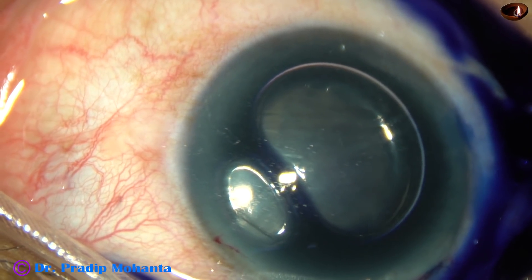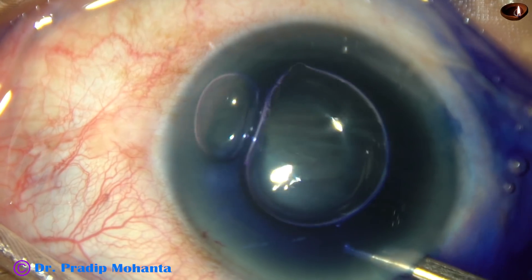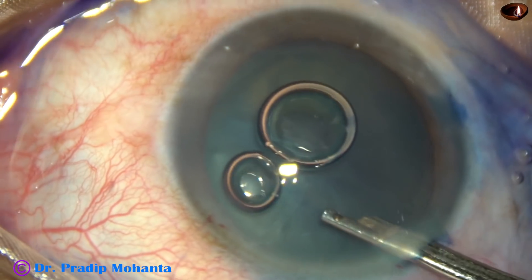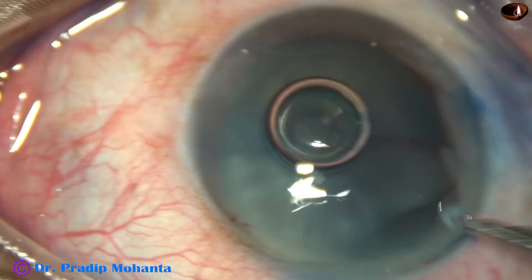trypan blue dye is sprayed over the anterior surface of the cataractous lens. And now, the dye is washed out. This is real time, and this much time the dye was in contact with the anterior capsule.